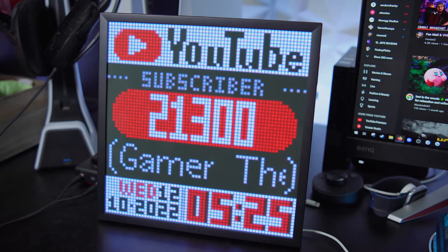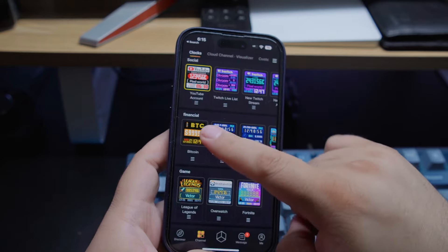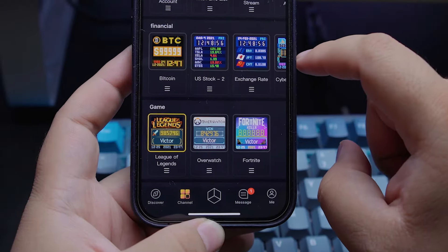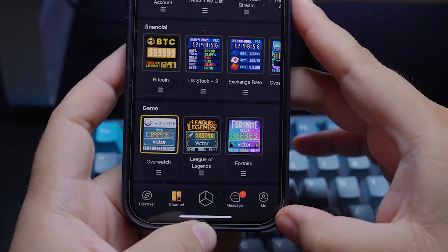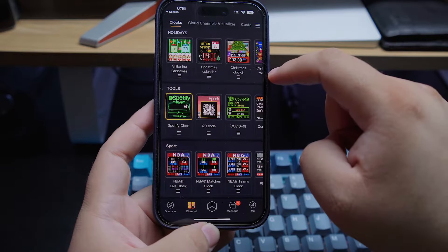It also has some utility. It's got a clock, YouTube stats, Twitch stats — so maybe if you've got it in the background of your Twitch camera, like I kind of have here, that might be something cool to throw in. You've got stocks, Bitcoin, different kinds of cryptocurrencies. You can even display game stats for Overwatch, Fortnite, League of Legends, sports scores, and display stuff like your Spotify music, Amazon Music, and even an audio visualizer.